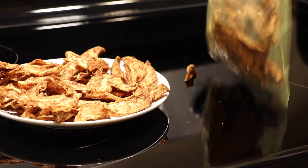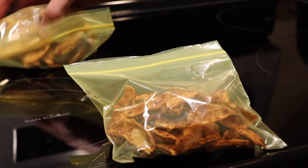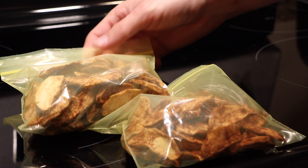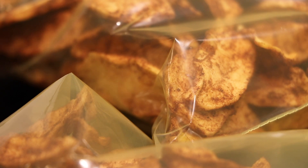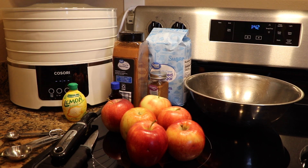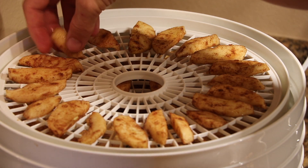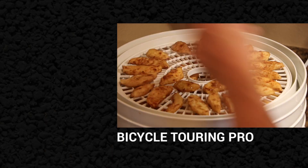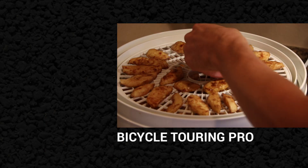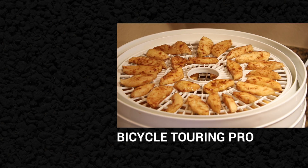These easy-to-make dehydrated apple chips are not only lightweight, easy to carry, and last for a long time, but they're fun to make and they taste really good as well. Give it a try for yourself and let me know how they turn out. And like I said before, if you don't yet have a food dehydrator, a link to where you can purchase the one featured in this video can be found in the video description below. Thanks for watching and I look forward to seeing you and your apple chips out on the road sometime soon.